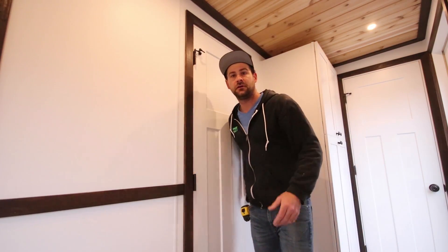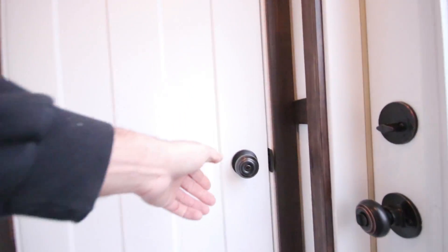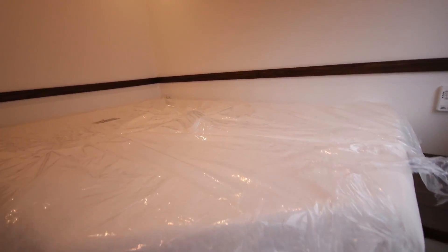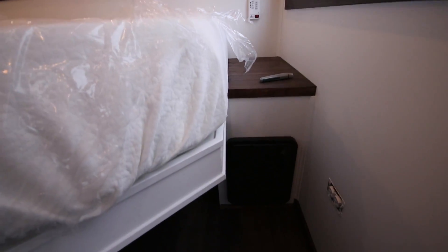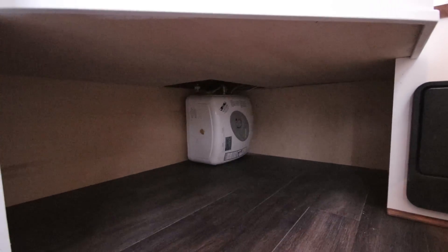As we head out of the bathroom, let's go check out this bedroom. What you'll find is a full size bed and plenty of headroom. Also in here, we've got the electrical panel and plenty of room for storage. And also, a nine gallon water heater.